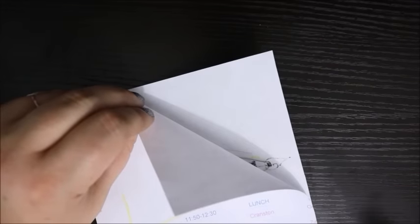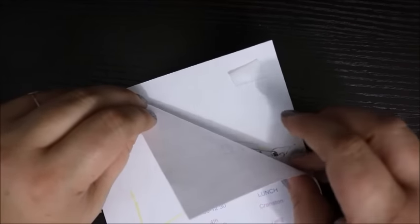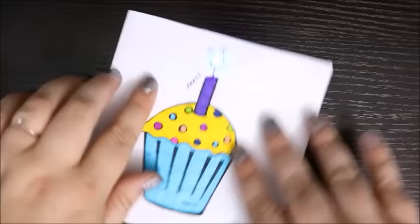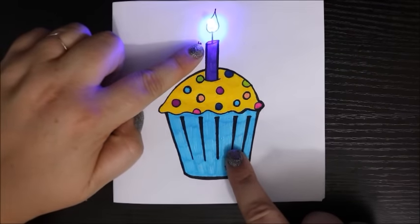The final step was to attach the outer layer of the card — the one with my design on it — to the inner layer. That would cover up the messy circuit I created and help it maintain a strong connection.